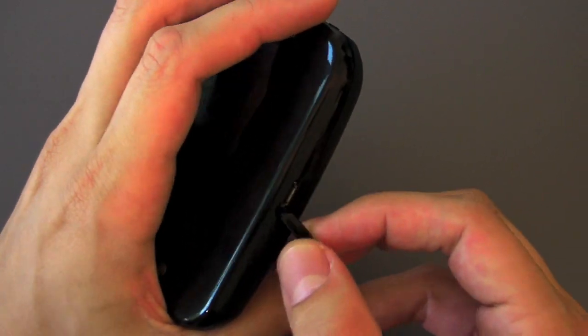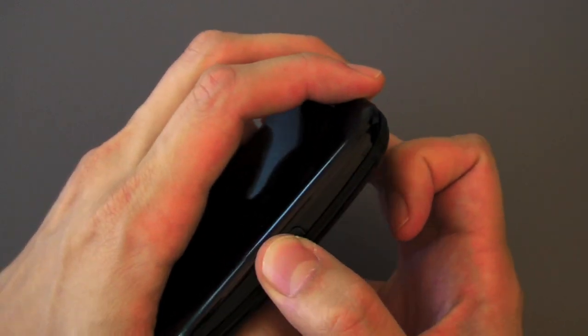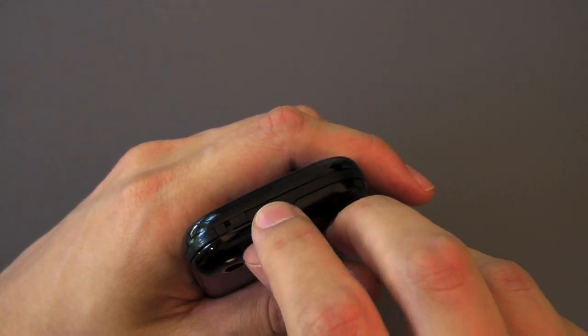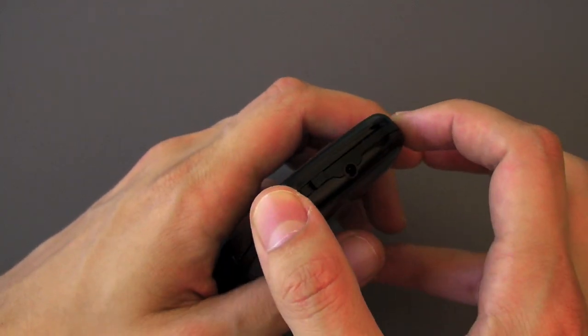The micro USB port is used for charging and also for power. You can see me fiddling around with the door there — I'm not a fan, I don't like those doors. I know it makes it nice and clean when it's closed but it's sort of a hassle to deal with. On the top we've got a 3.5mm headset jack, a ringer switch of course, and a power button.